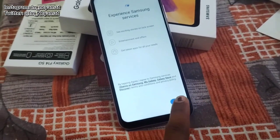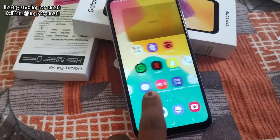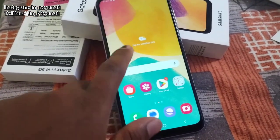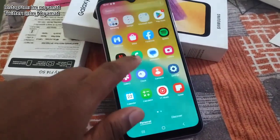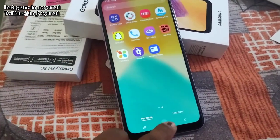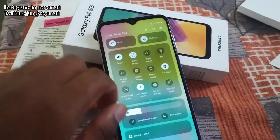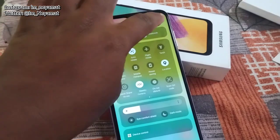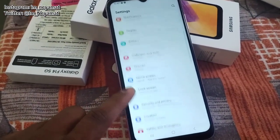I'm making this video after two days of use. The interface and everything looks good — apps open smoothly and everything works well. It runs on Android 13 OS and has all the features which come in a normal Samsung phone.